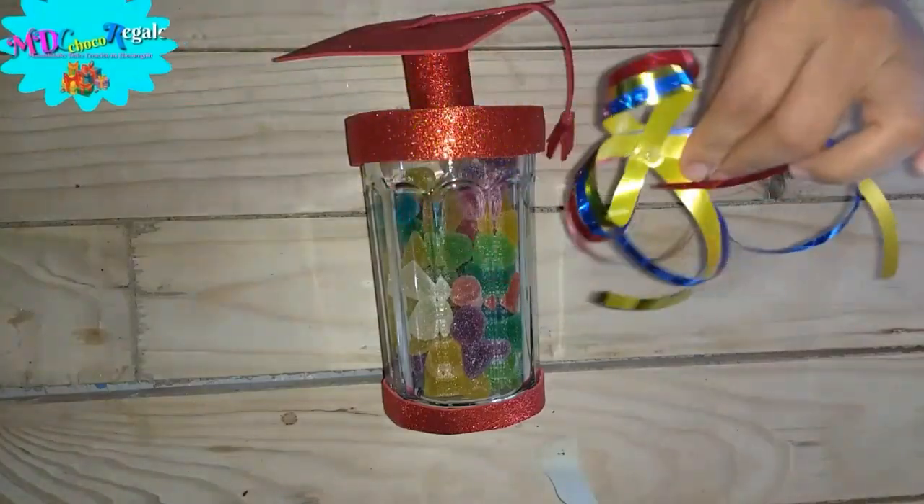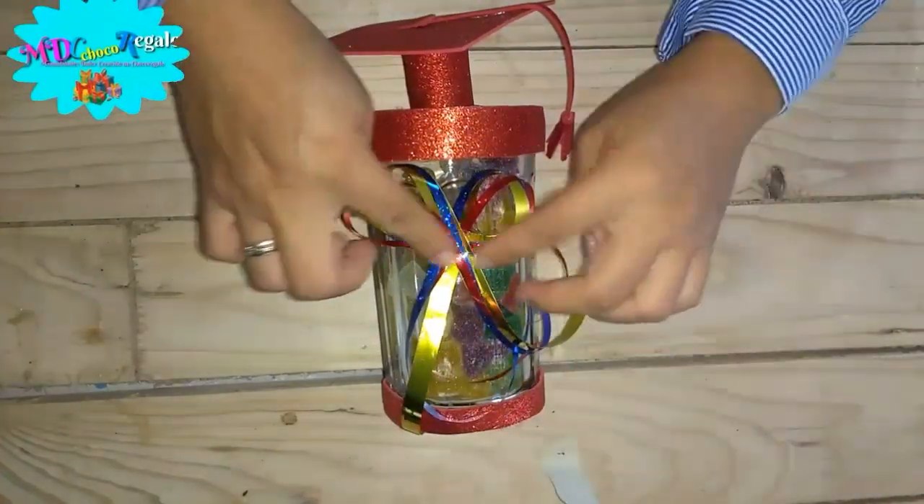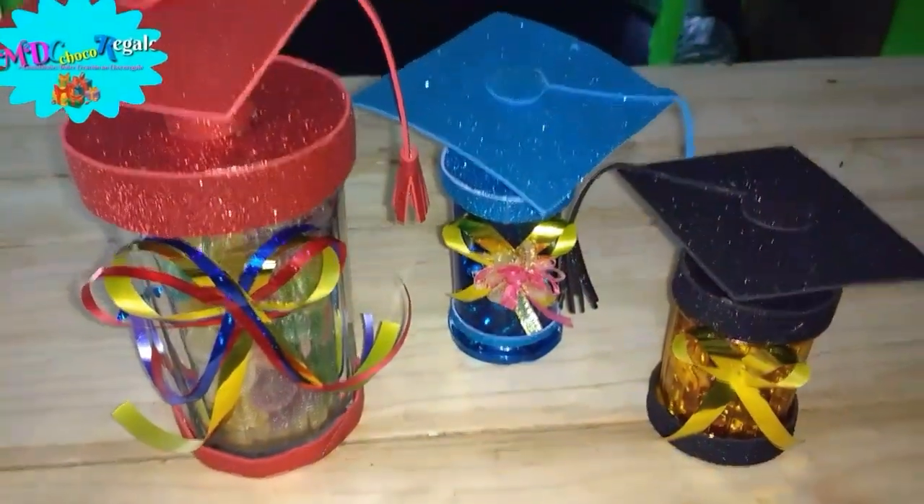Una vez ya terminado, elabore el birrete de esta manera tan fácil. Recuerda colocarle un poco de dulces y así termina esta bonita decoración. Ahora pasamos a la siguiente manualidad.